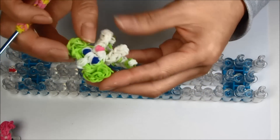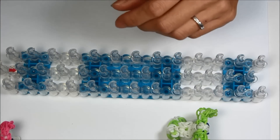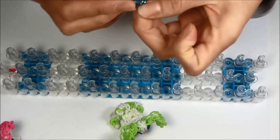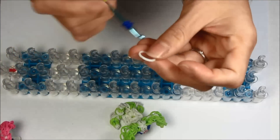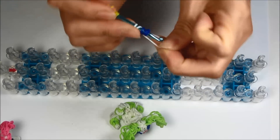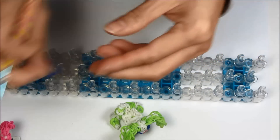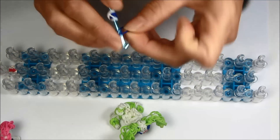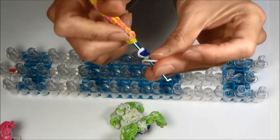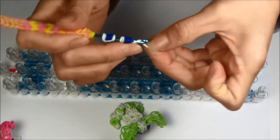Now we're going to do the eyes. The eyes I'm going to do will be like the penguin's eyes — kind of doe-like. Loop your blue rubber band four times. Take a single white and wrap it around one side of the pupil once, twice, then wrap it around the other side twice. We're going to repeat that for the other eye: loop four times, take another single white, wrap around one, two in between, then go to the other side and wrap around twice.